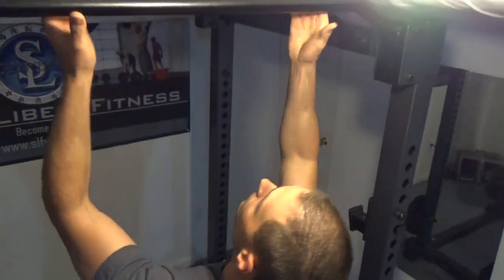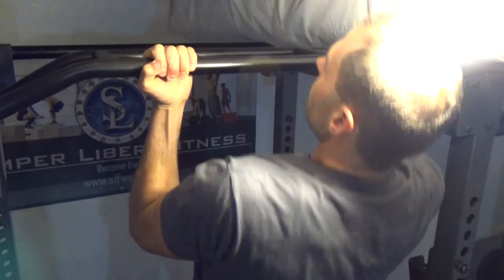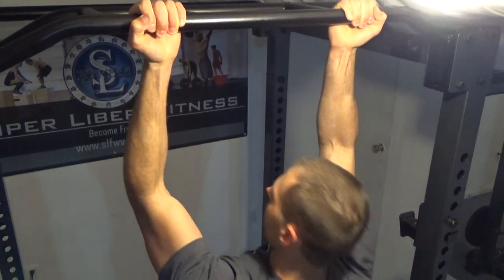I'll show you a different angle here. You just want to make sure you get a nice squeeze at the top in your biceps and in your back. It's going to be one of the best moves you're going to get for your bicep development because you're actually lifting your body weight. So, there's our chin up.